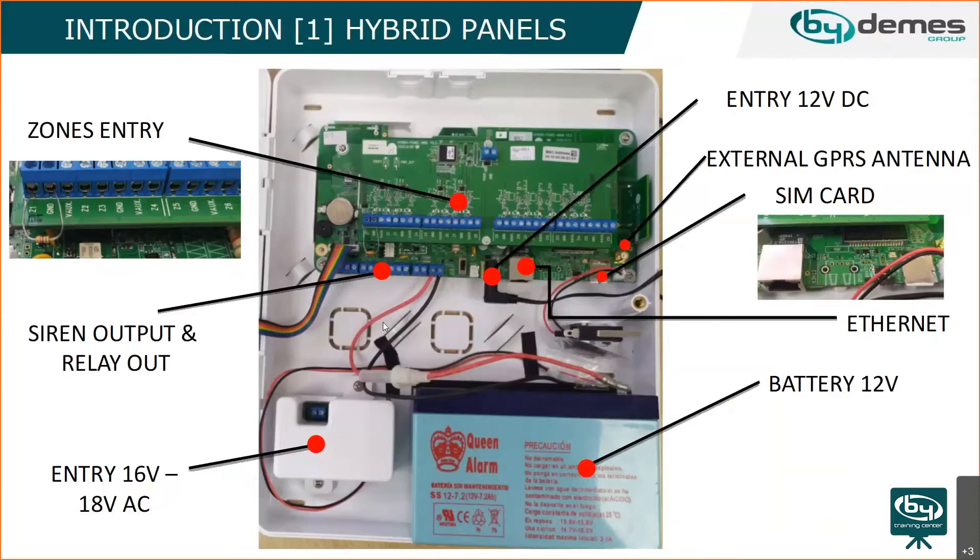Regarding the power supply, the transformer is inside the panel — it takes 230V direct input. A lot of customers ask about powering the panel through the spur, and yes, they can use two screws with wires instead of a plug.